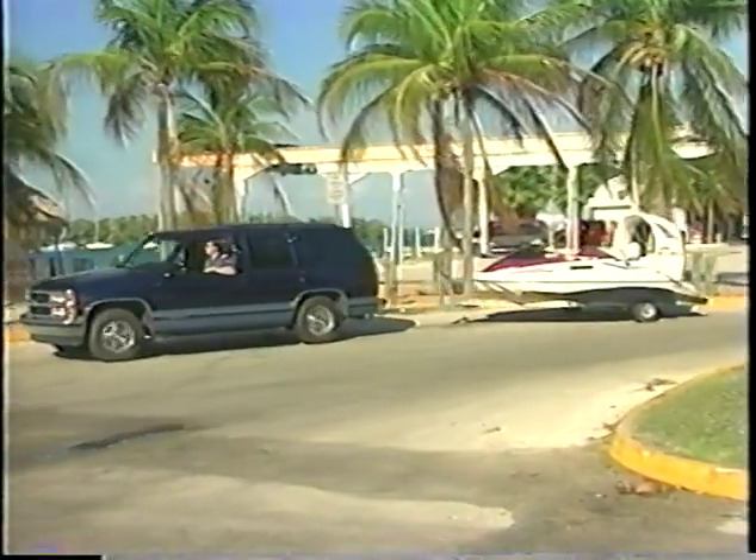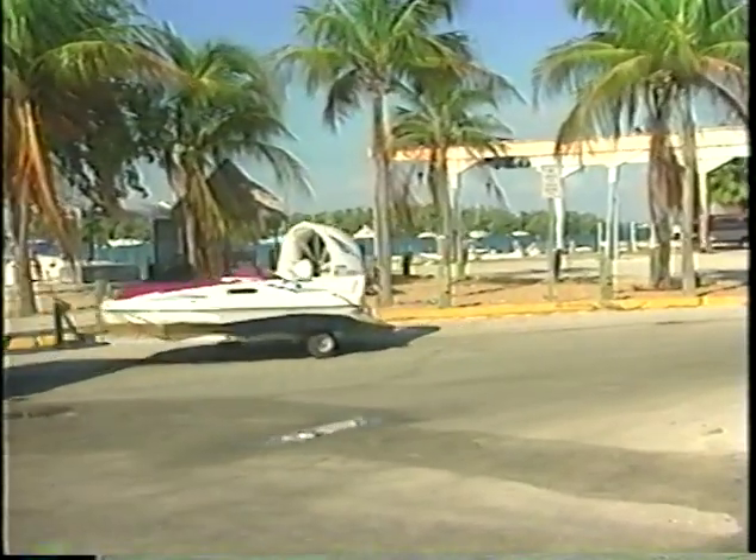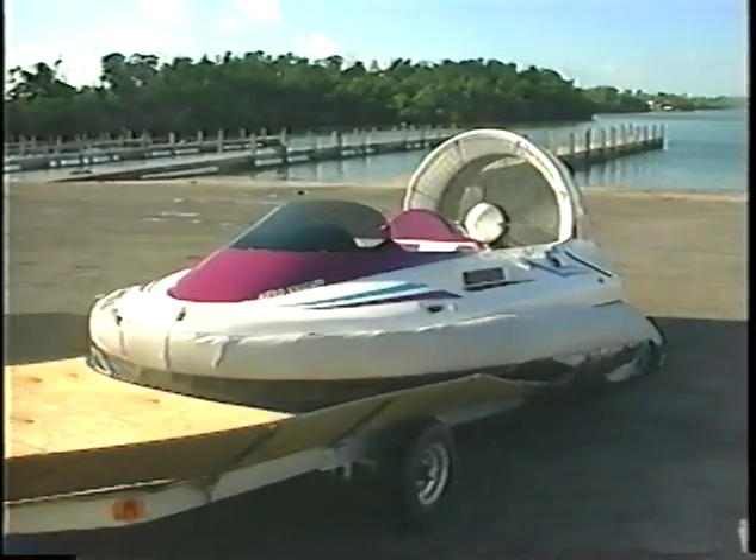This purpose-built trailer is designed for easy on and easy off. Simply crank up the forward jack, start the hovercraft, and pull the trailer forward to clear the craft.